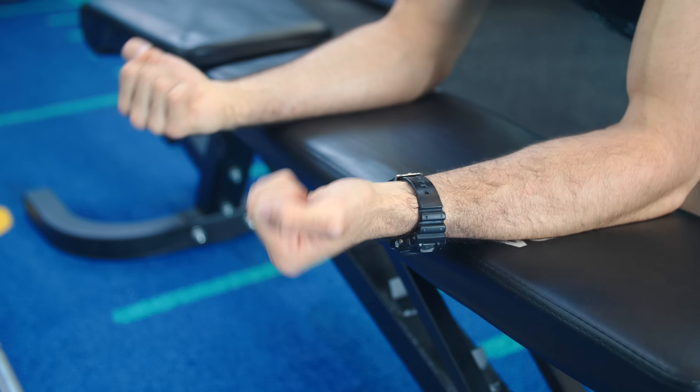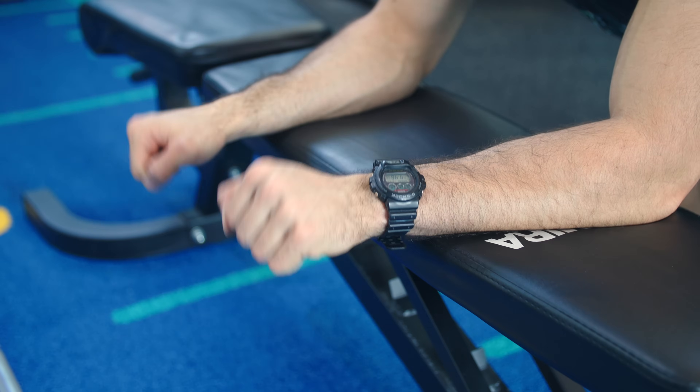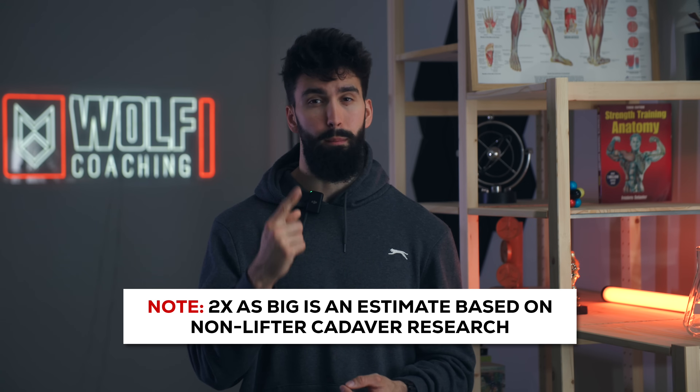Second, we have the wrist flexors, which essentially just flex your wrist. Importantly, these are going to be the meat and potatoes of our forearm training, because they're twice as big as the next muscle group, which is the wrist extensors. The wrist extensors do wrist extension, but they're about half the size of the wrist flexors collectively — so if you only train one forearm muscle, it should be the wrist flexors.